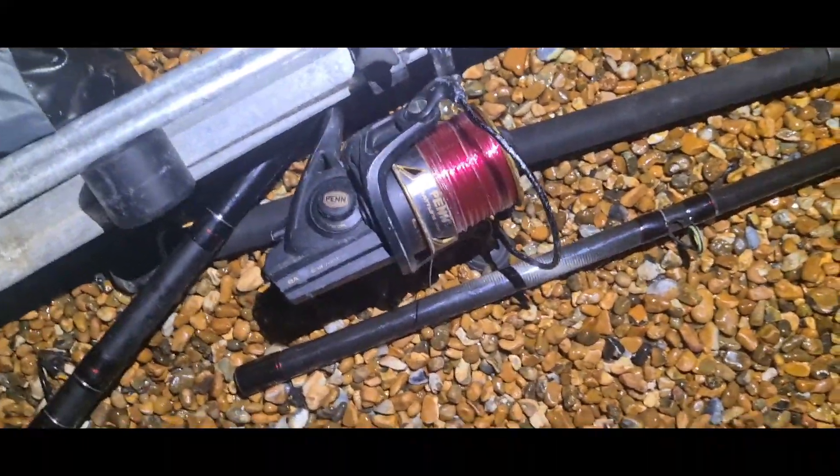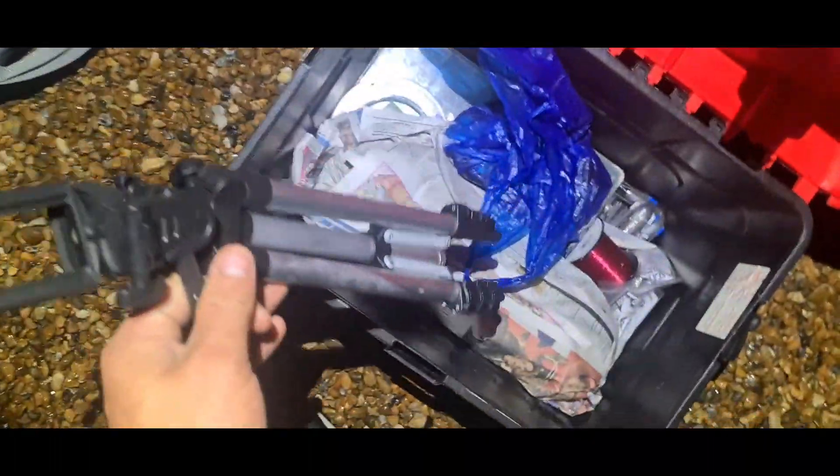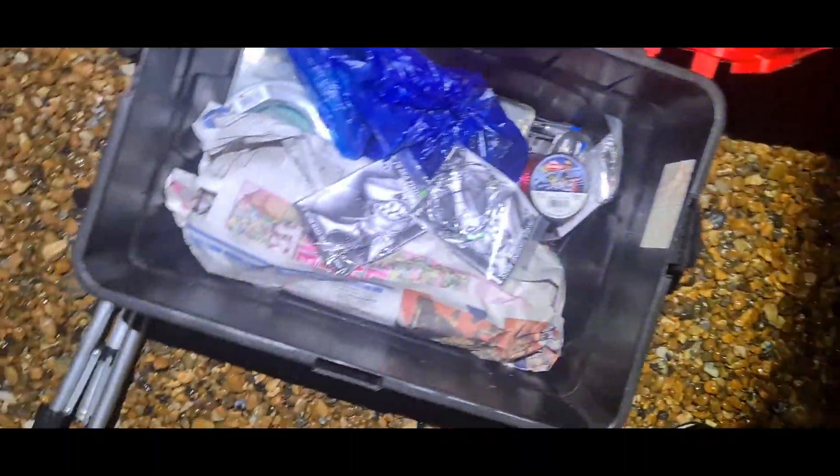Got my gear over here, my new beeps gear. Today's task: I've got the Penn Battle 3 7000 long cast versus the Mag 525 multiplier. First time using a multiplier for fishing. I went to buy an IMAX beach rod yesterday, turned up and the guy told me it was TF Gear. I drove an hour to get there so I bought it anyway. Got a new seat box, some new leads, new leaders, new rigs — Jason King's rigs, JS Seafishing rigs, brilliant rigs. I'm going to get my rod set up, get casted out and I'll be back with you in a second.